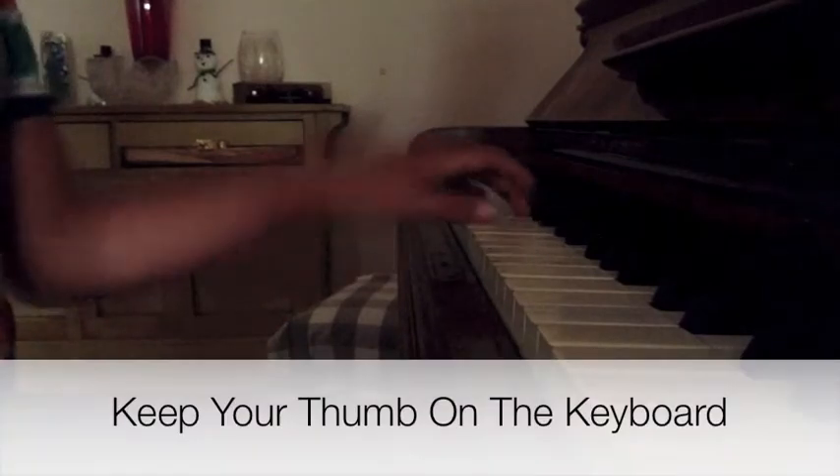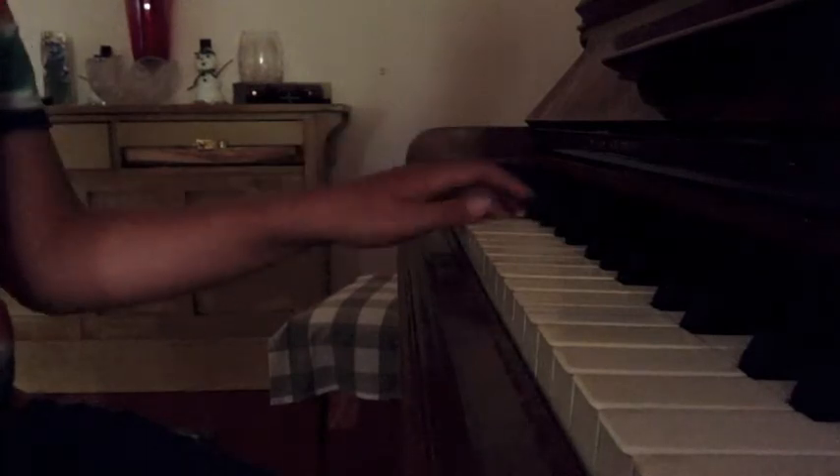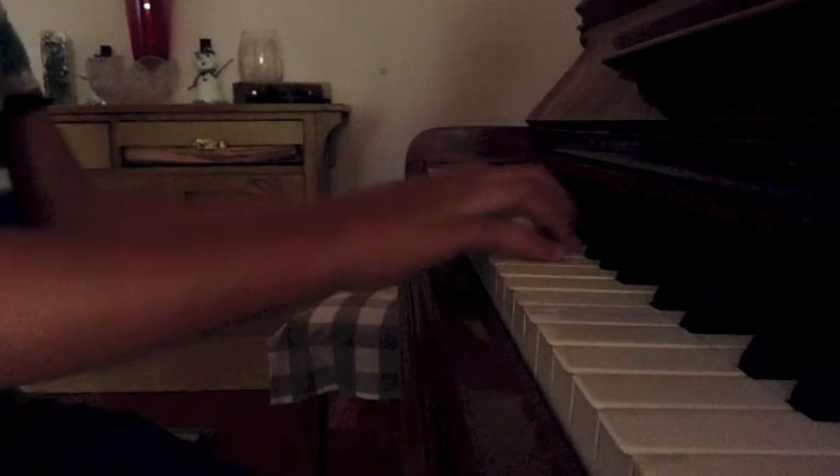Make sure — try to keep your thumb on the keyboard at all times, because that helps with your technique. Now you can do it with two hands if you want. And then once you've done that, you can move on to the first little song I'm going to teach you.